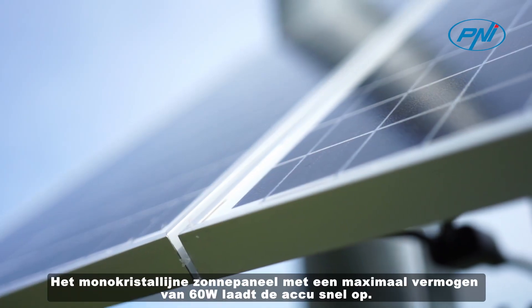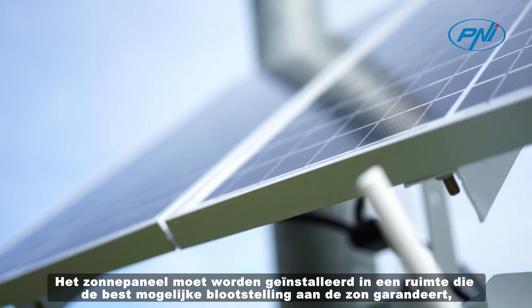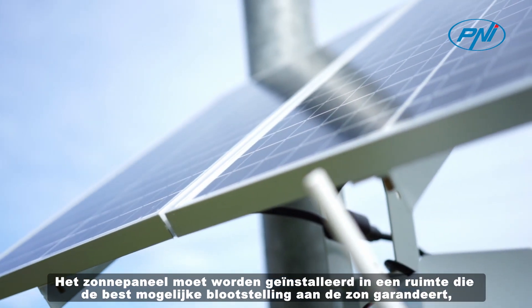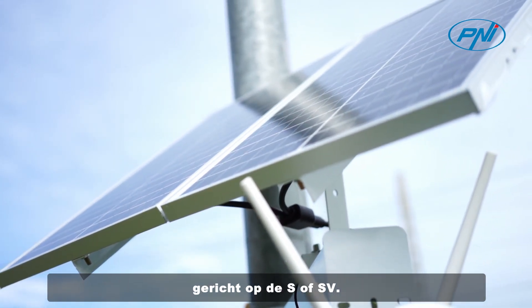The monocrystalline solar panel with a maximum power of 60W quickly charges the battery. The solar panel must be installed in an area that ensures the best possible exposure to the sun, oriented to south or southwest.